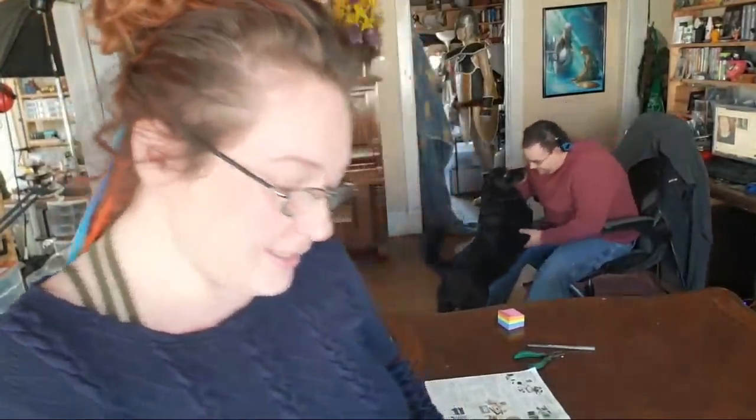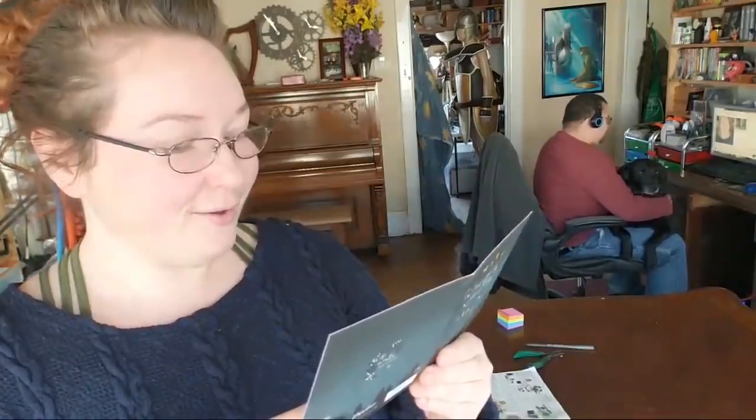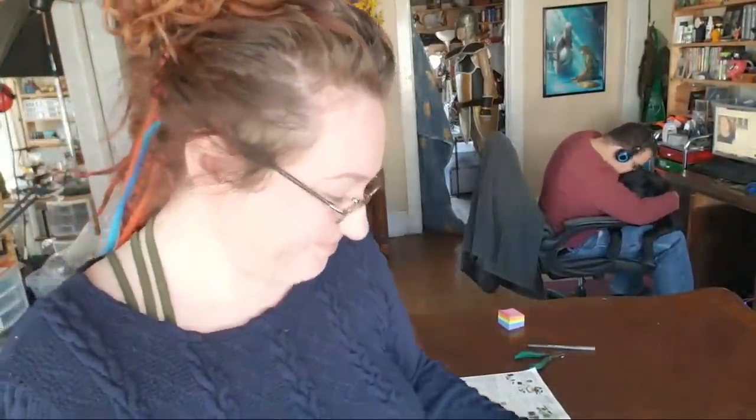This is a beautiful gilded Christmas card — it says: 'There is nothing in the world so irresistibly contagious as laughter and good humor.' Yvonne and Randy — Merry Christmas and a Happy New Year, from Ruth. Thank you Ruth, this was fantastic! Oh, that's lovely.